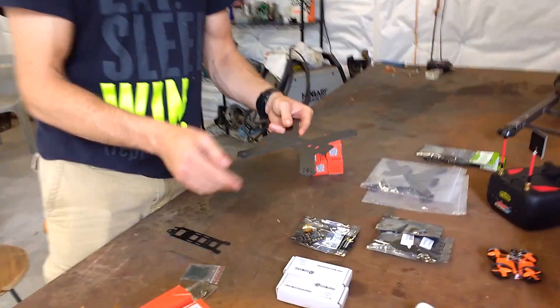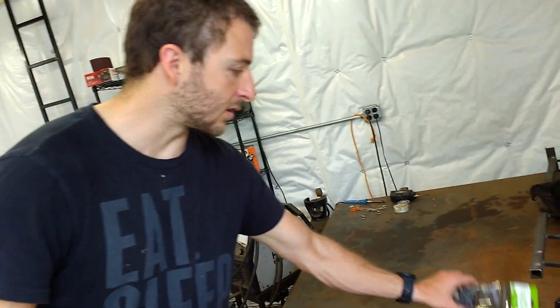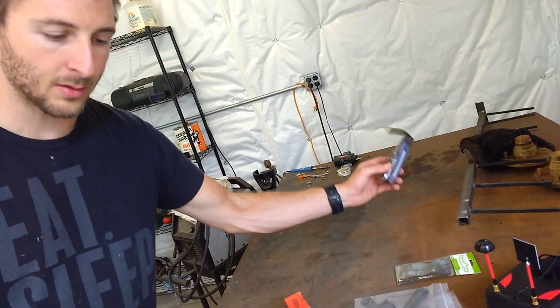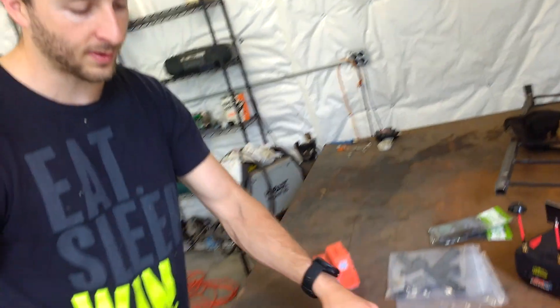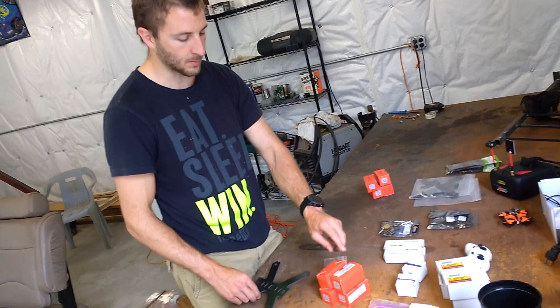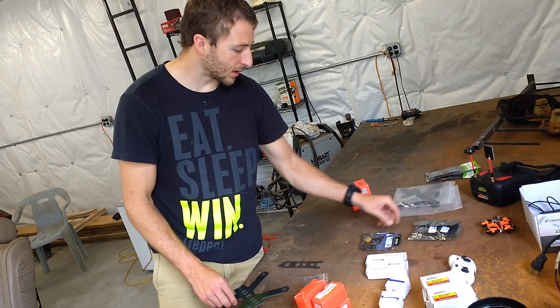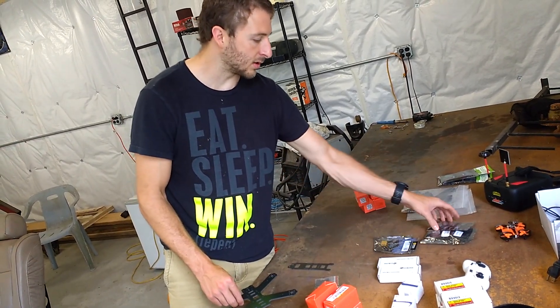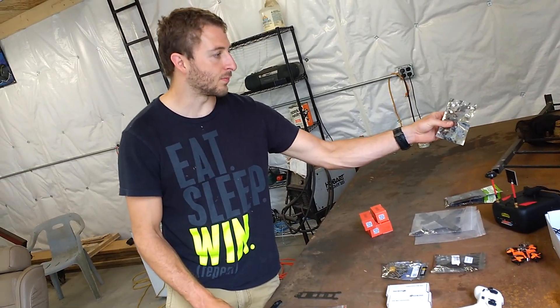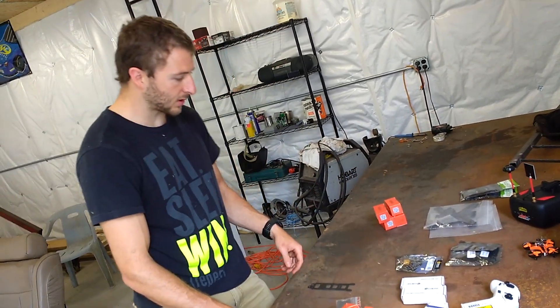We got our frames - carbon fiber frames. We've got our speed controllers, about $25-30 bucks. We got our mini wireless transmitters, some motors, some batteries, our power distribution boards, and then this is our actual flight controller board. We're gonna try to see if we can make these things work.